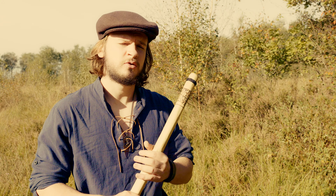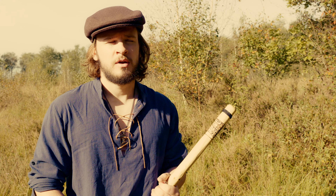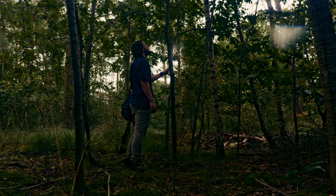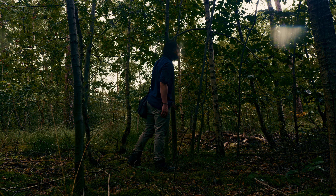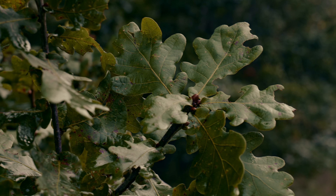Which species you choose is also very important — it varies from place to place. Ash trees are medium weight and represent the spear of Odin; in Norse mythology, Odin's spear is made from an ash tree. Rowan trees are very lightweight and easy to handle, and they symbolize protection in folklore. Be careful if you want to choose an oak tree because it's very heavy — it also symbolizes endurance and strength.